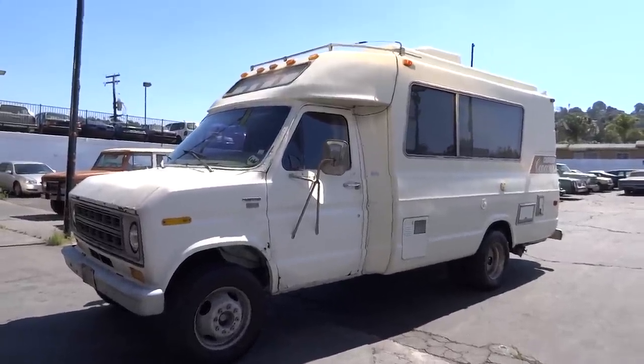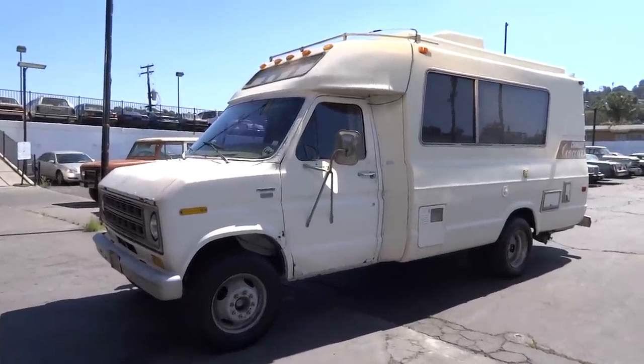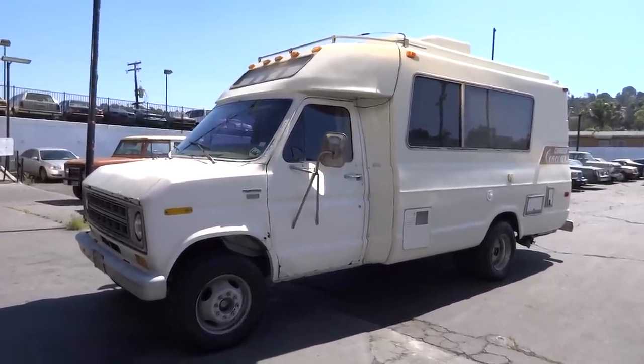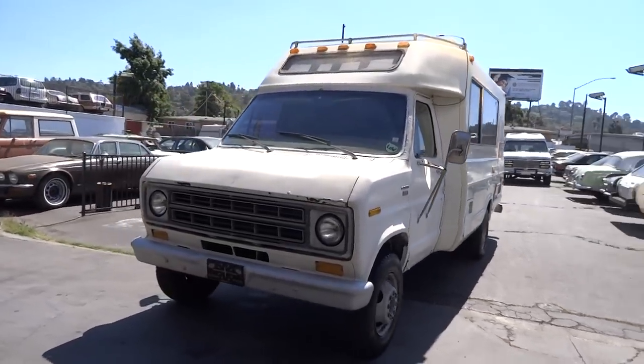OneOwnerCarGuy, oneownercarguy.com. What I've got here today is a nice little Chinook Concours on a custom camper special E350 or E250 chassis. What a sweet combo.